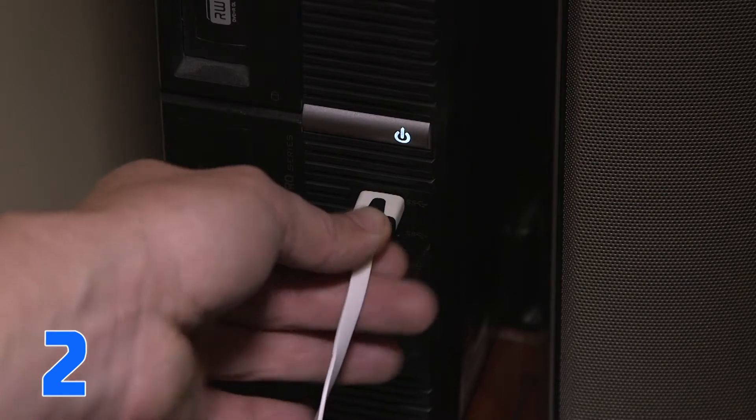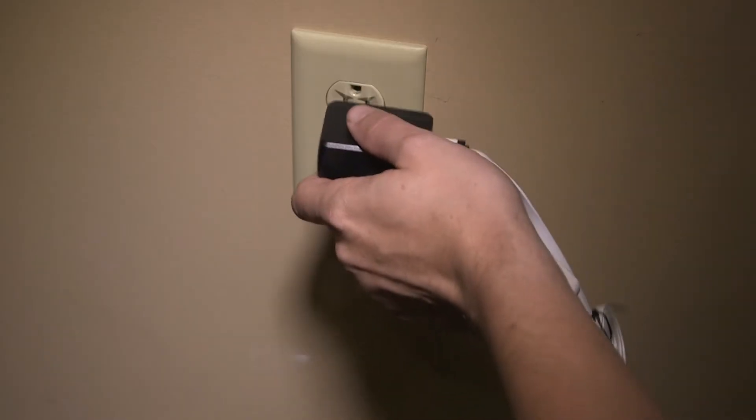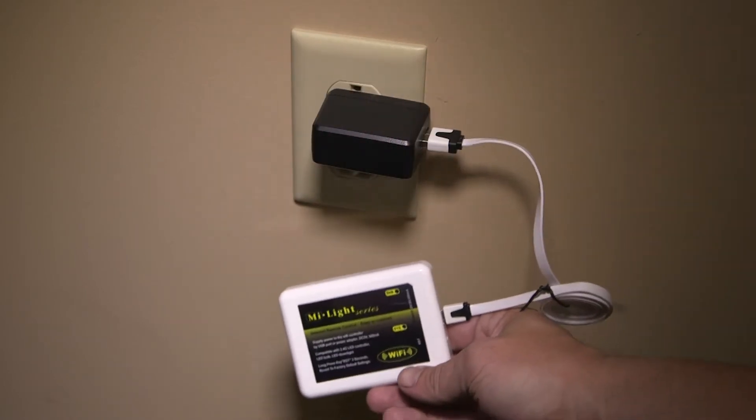Step 2: Plug in the Wi-Fi LED Controller Hub to a computer USB port or a USB power adapter as a standalone unit with the included USB cord.